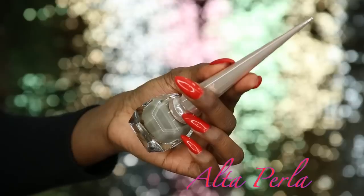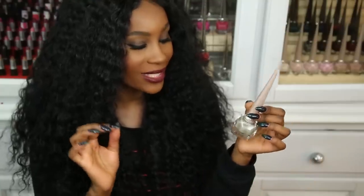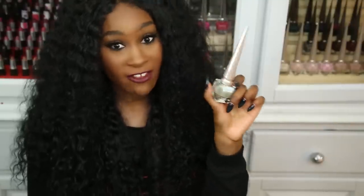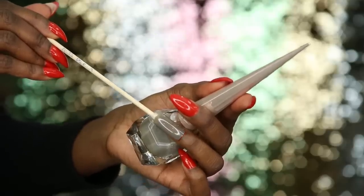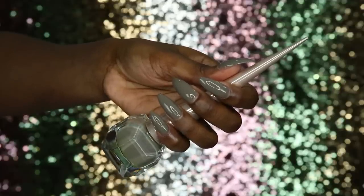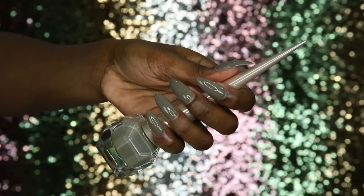Next we have Ulta Perla — a pretty like gray tone color, really unique and pretty. It's a nice light gray color that I love on every skin tone. It's a bit thinner than the last couple, so you might need two coats, but this is one coat on my nails.